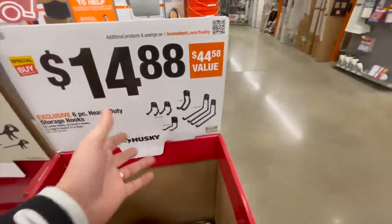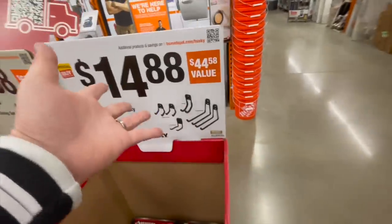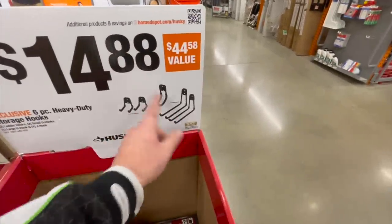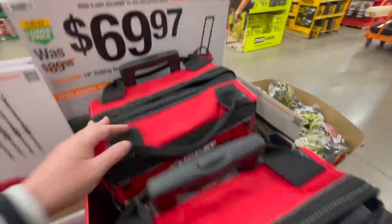$14.88 for the six-piece heavy-duty storage hooks by Husky. You just screw those into the wall — that is a lot cheaper and better to use than a real wheeling system in my opinion, based on price. You get six hooks, that's not bad. $69.97 for the 14-inch rolling tool Husky tote.